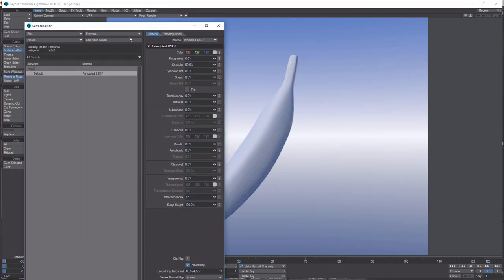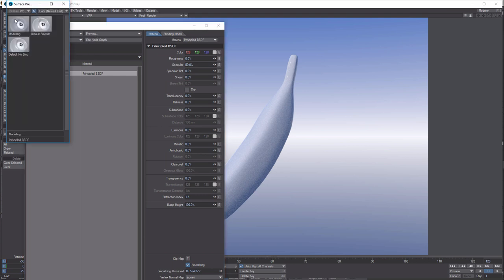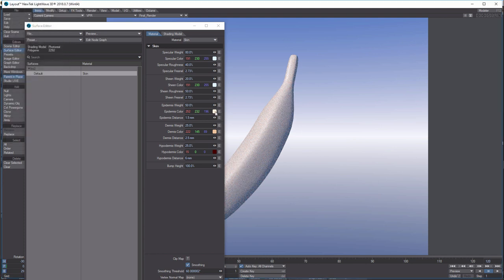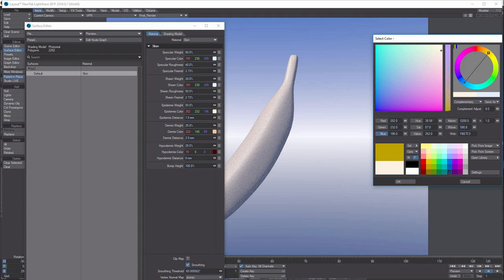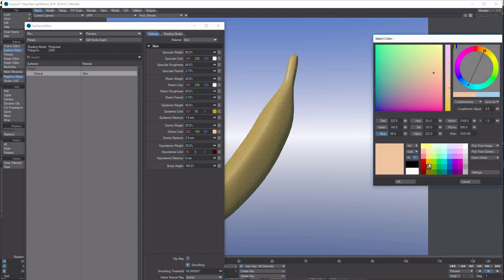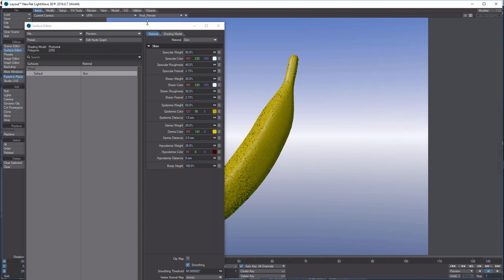With smoothing on, the banana surface actually looks more like skin. Go into Presets > Open Preset Shelf, click on the Built-ins at the top, go down to Skin, and double-click 'Light Skin' — click Yes. Then to throw on some colors, go to Epidermis and give it a yellow, then come down to Dermis and give it another yellow color.